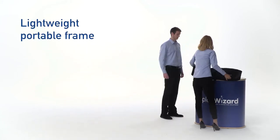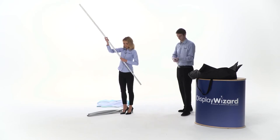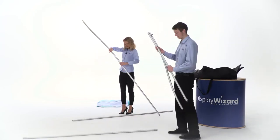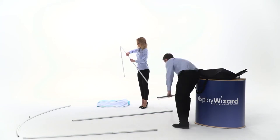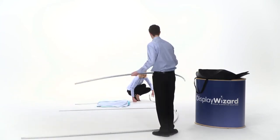These fabric displays are made up of tubular aluminium poles, which are joined together to create the basic frame shape. To do this, simply slide and lock the numbered poles together to form the size and shape of your backdrop.